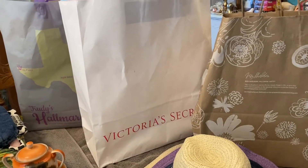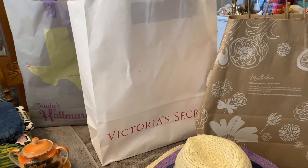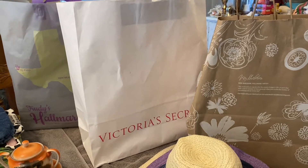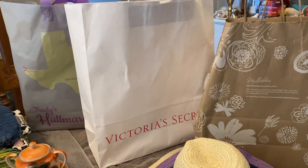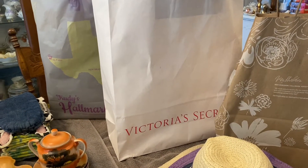Here are some bags from my last shopping trip and I'll put all the stuff in these bags. The good thing about these bags is the thrift store can reuse them - they can put other people's purchases in them instead of going to the landfill.